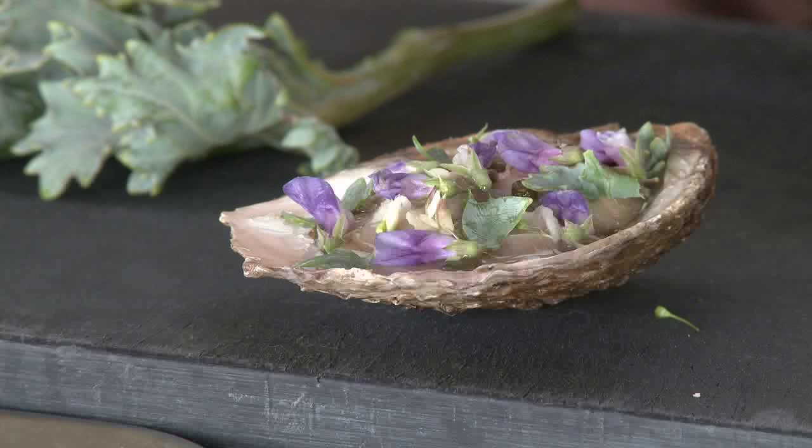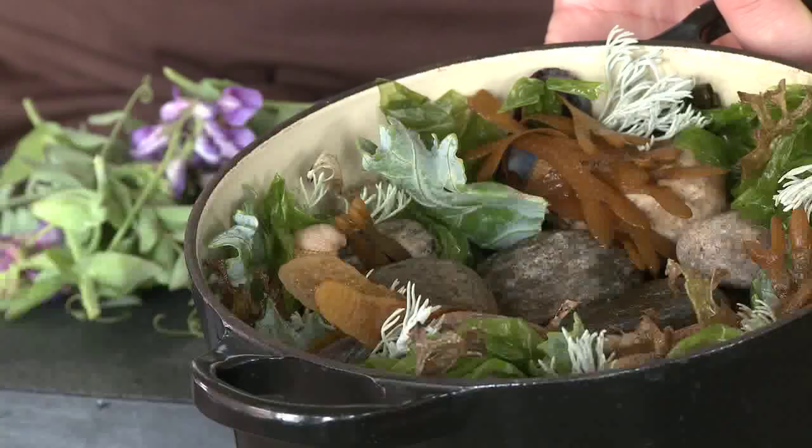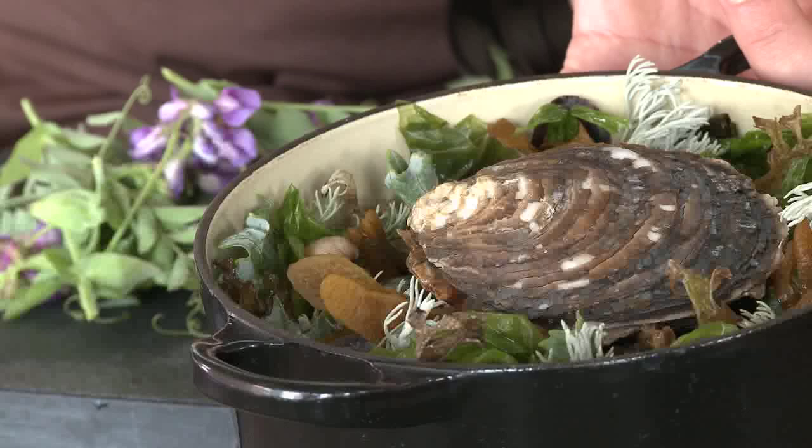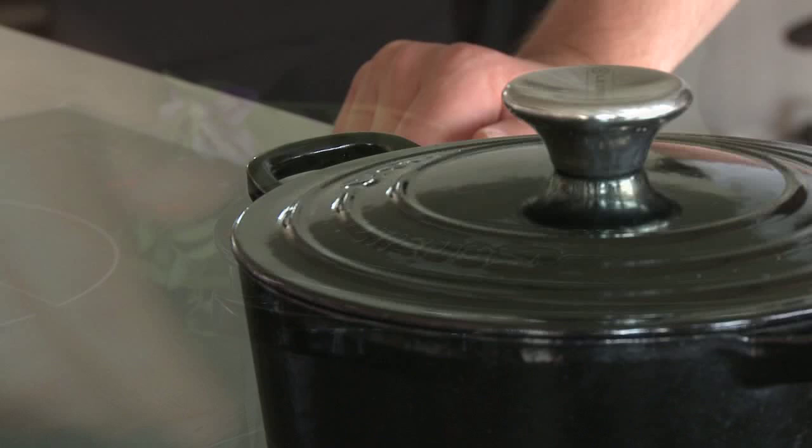The dish is more or less ready to be finalized. We close it up again, then we add the oyster to the pot where we have all the seaweeds and sea plants, shells, the sea water, and the sea rocks. We close it up, then we're going to steam it for four minutes.